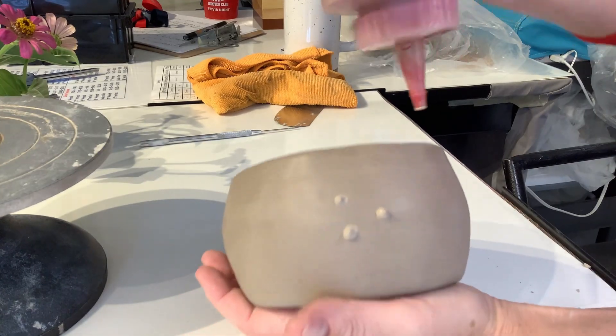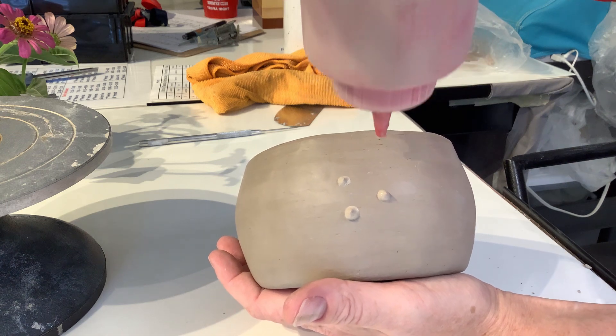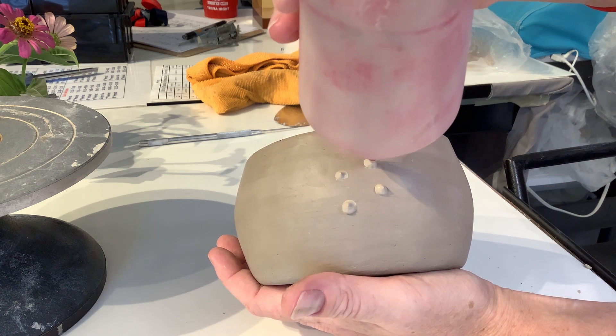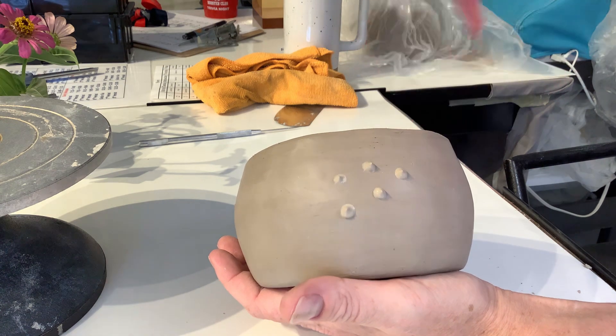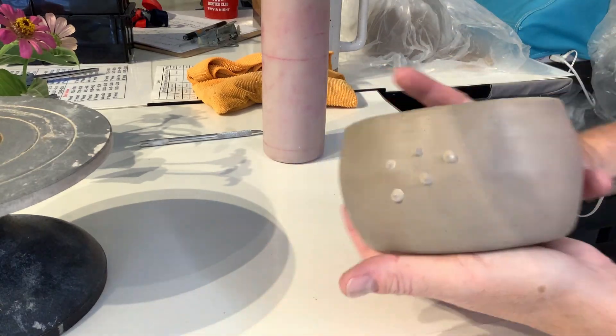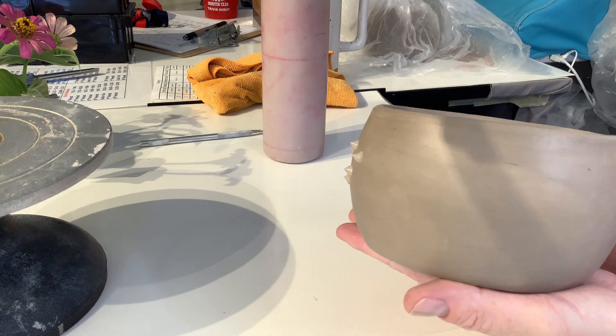I tap that on the surface of my desk and I'm going to squeeze it out of the bottle. And then I pull out so that it gives it a little point — kind of like a puffer fish. Super simple and super easy, and it will give you a really cool texture.